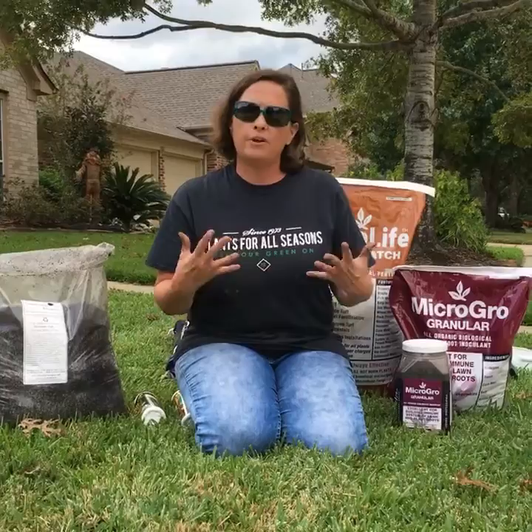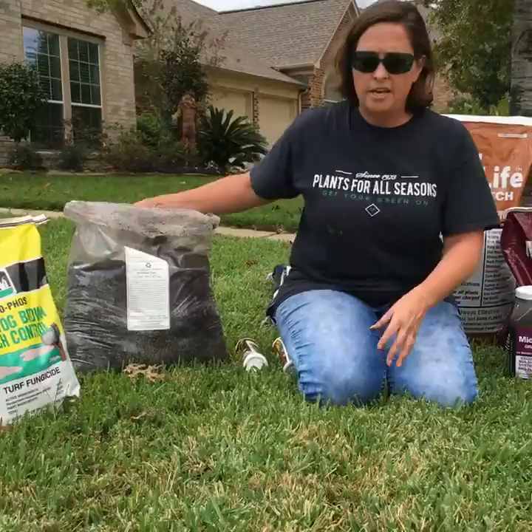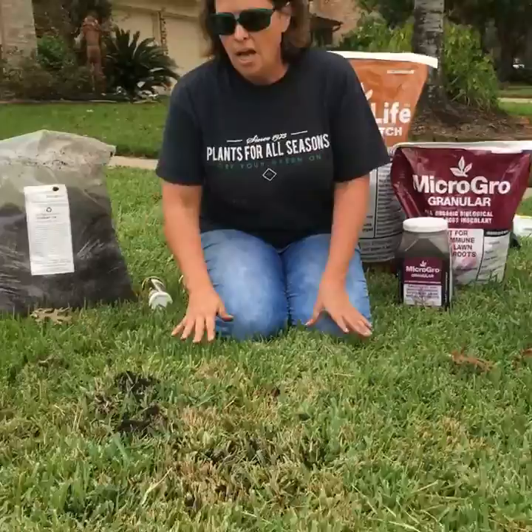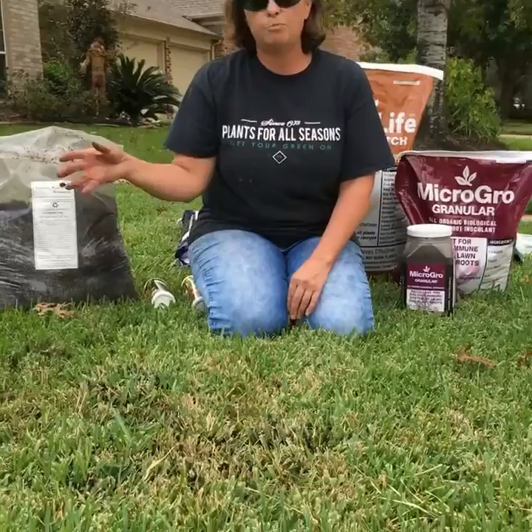So in my yard, I would take my spots like this and top dress with a high-quality compost — Nature's Whey leaf mold compost or the Happy Frog Soil Conditioner. Both are amazing products. I would put that down in the area; you don't have to put it heavy. And what that does is it's putting good microbes into the soil.